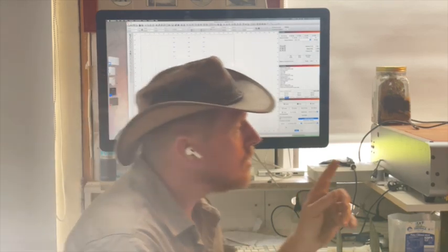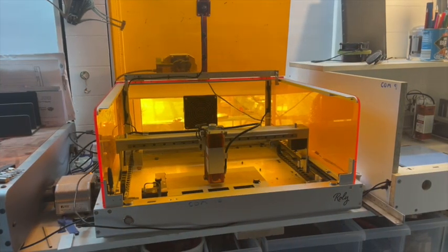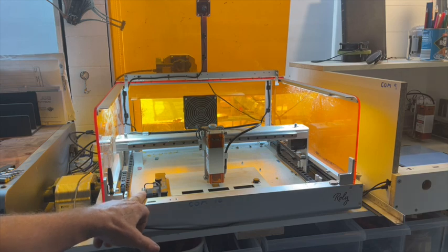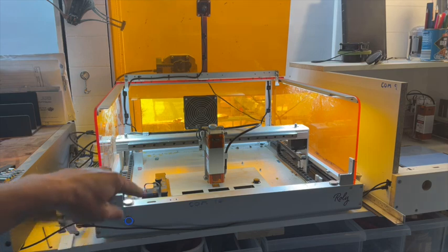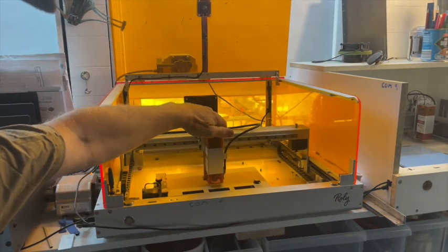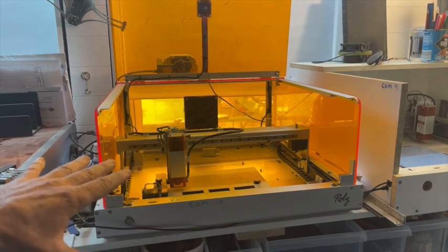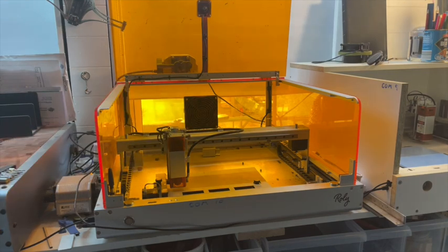Today what I want to look at is using the LaserMatic. Out of the factory it homes front-left. The problem is if you're using a roller, such as what I've got in here now, if you home by mistake you run into the roller. The other thing is I don't like it homing at the front because I don't want to reach over the gantry.